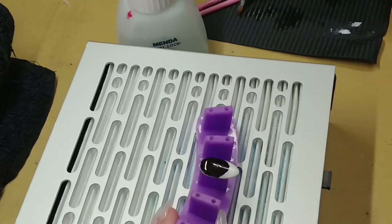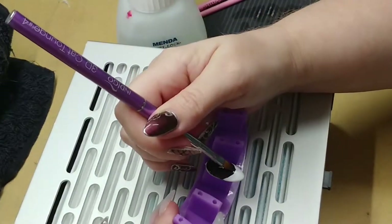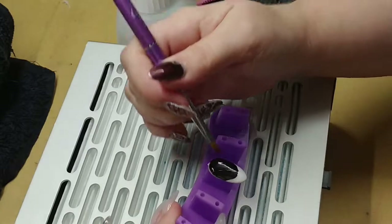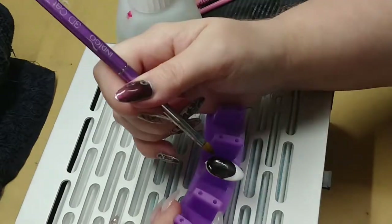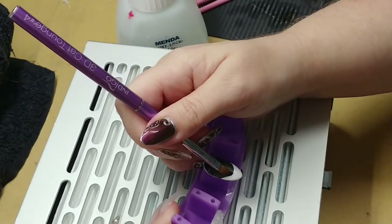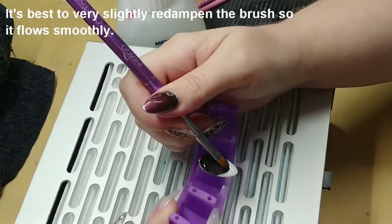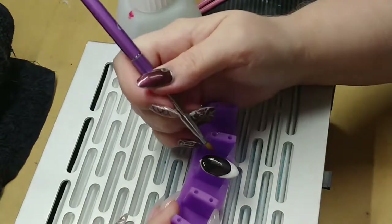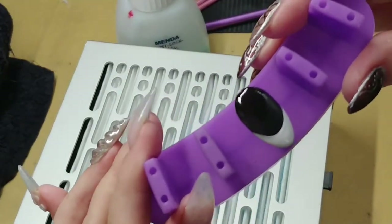We don't want the brush too wet because it'll flood. Then it's just a matter of coming in, swiping left, swiping right — and between each swipe you clean up the brush on your wiping paper — until you get what you want. There you can clearly see a well-refined line.